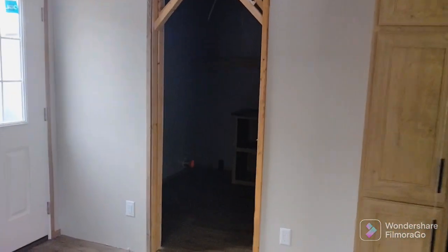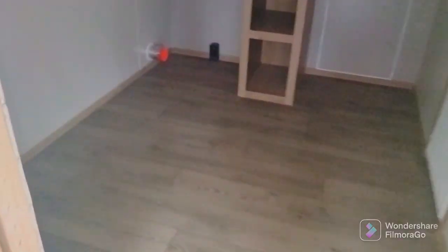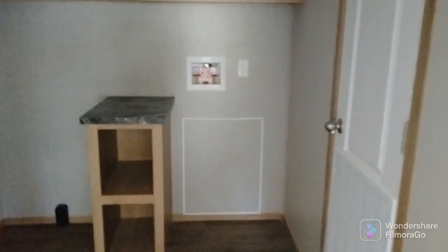I believe this one was like $109,000 or something like that. This is your laundry room — this will be where your dryer goes, your washer, and then you got that little shelf right there to put your laundry soap and stuff. This right here is where your furnace is. Pretty spacious little closet — your furnace and your water heater. Oh yeah.